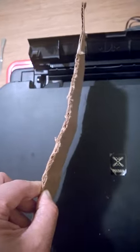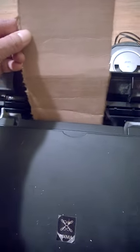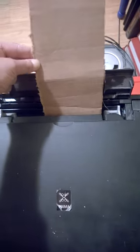So you put this piece of cardboard — it really had to be hard enough to go through the feeder. Where my problem is, this side is not picking up the paper, so I just put it here.